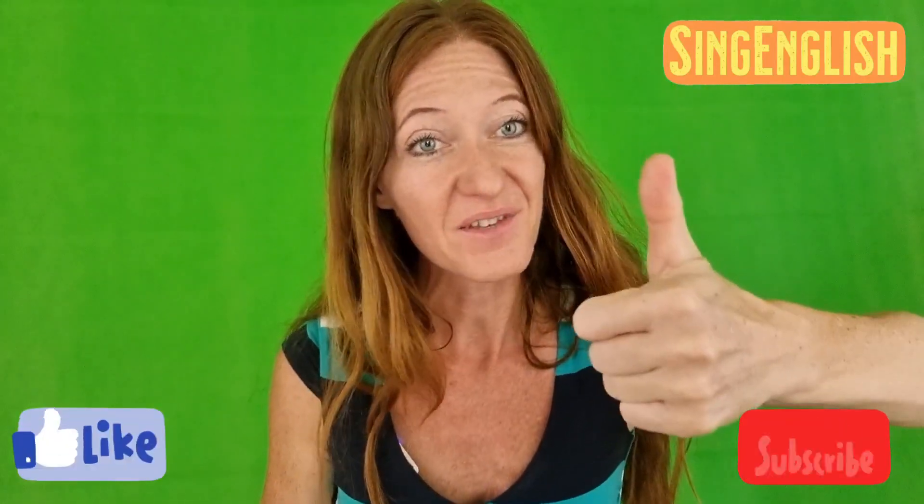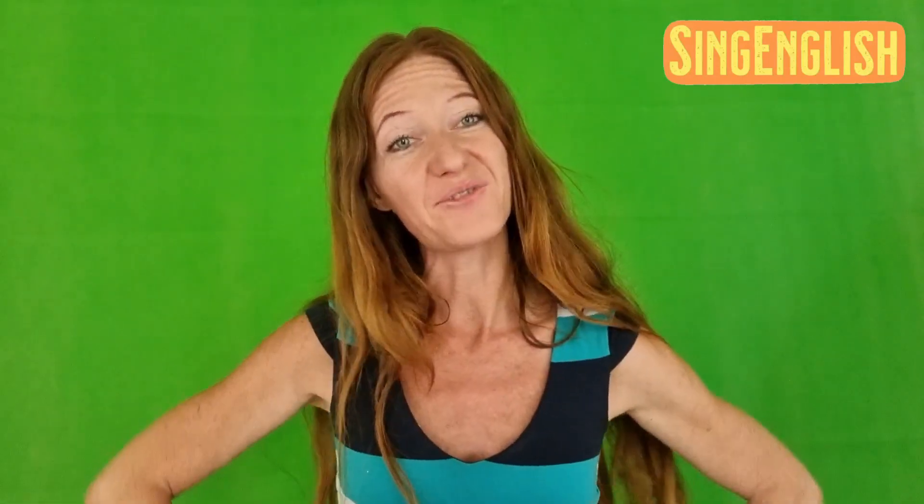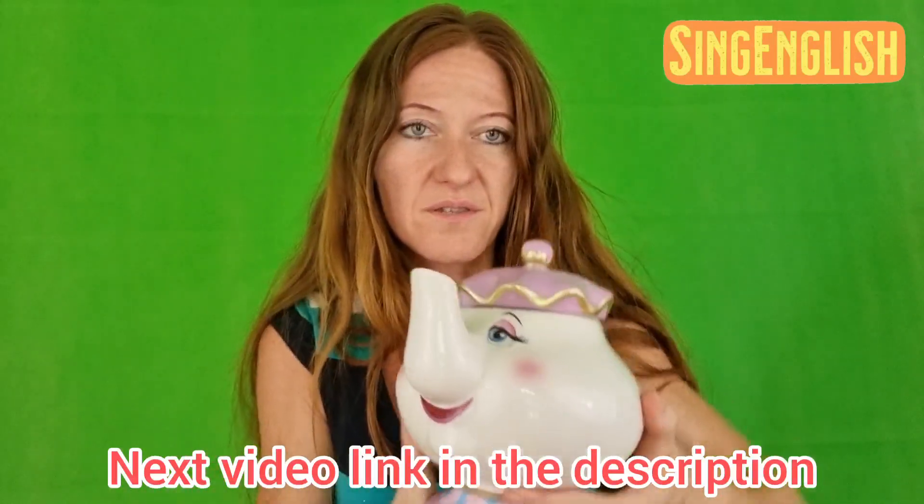That was the song for today about the little teapot. I hope you liked it and I will see you in the next video very soon. Please like this video and the other videos, subscribe to the channel, and follow me on Instagram and Facebook. See you next time. Bye bye! And the little teapot also wants to say goodbye to you. Bye bye teapot. Bye bye!